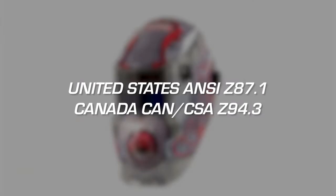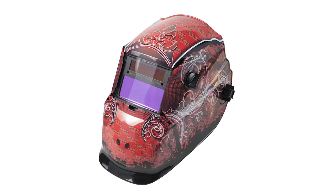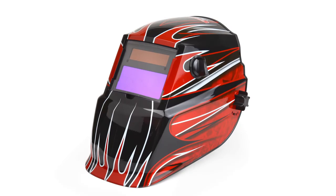Make sure the helmet you choose meets all industry-wide safety standards. All Lincoln Electric retail helmets meet these standards. You can see a wide selection of helmets by visiting the Welding Helmets and Accessories page at LincolnElectricRetail.com.